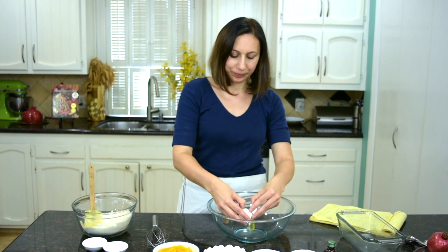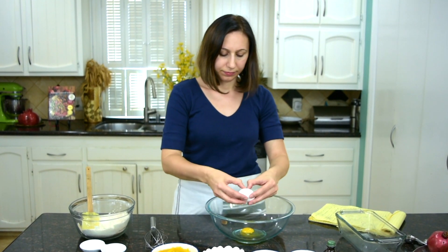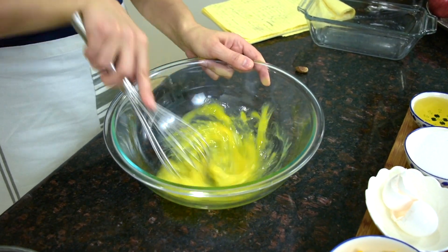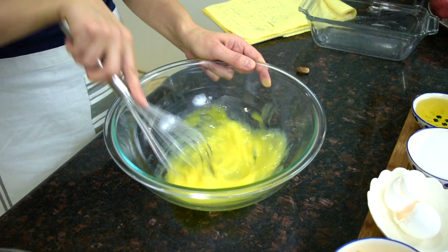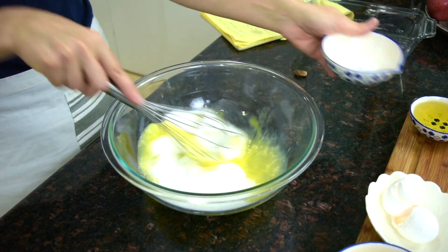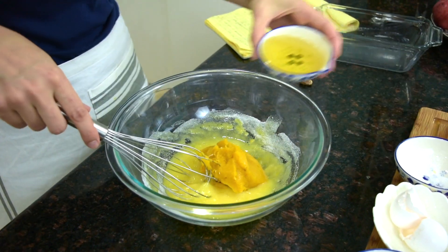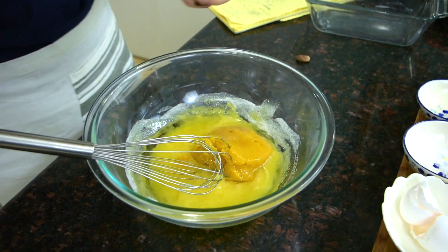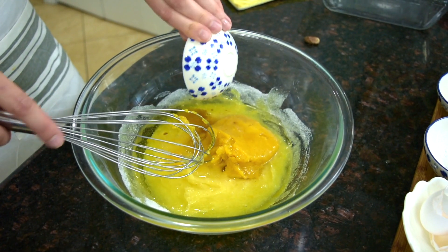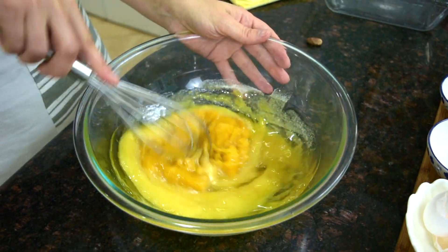In go the eggs — just whisk the eggs briefly. To the eggs I'm adding sugar, pumpkin puree, olive oil, vanilla extract, and water. And I'm going to whisk this mixture until all the ingredients are blended.